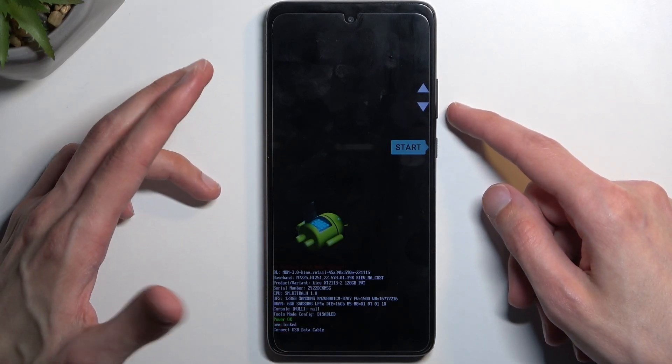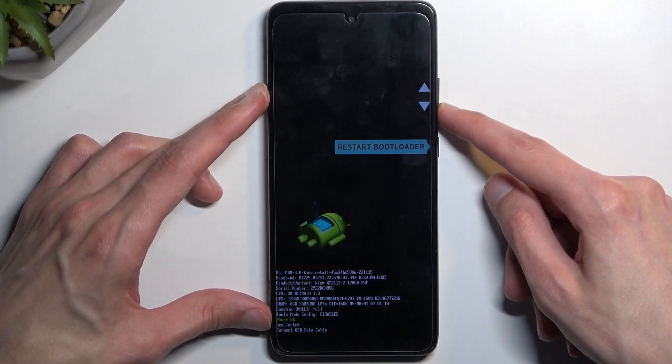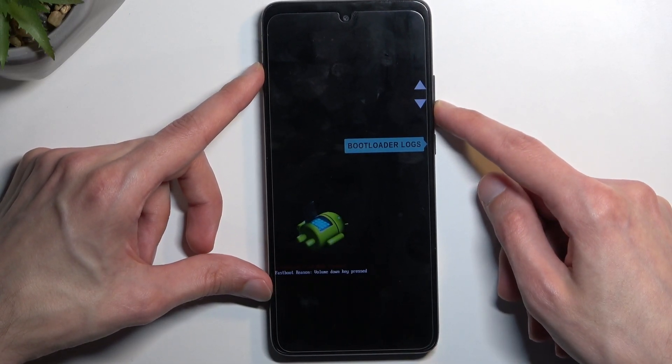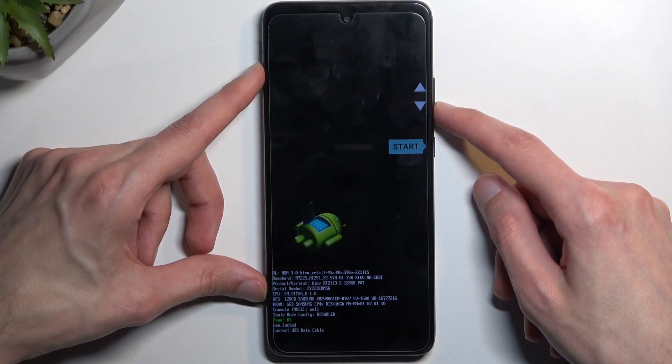Just to go over the options that we have access to: we have Start, which takes us back to Android; Reboot to Bootloader, which takes us back here; Recovery Mode; Power Off; Bootloader Logs; Barcodes; and then we're back to Start.